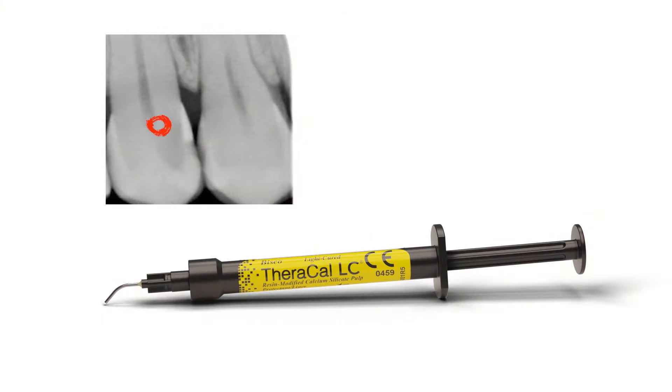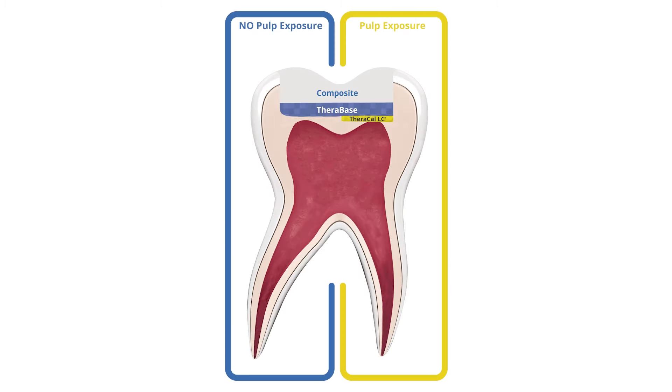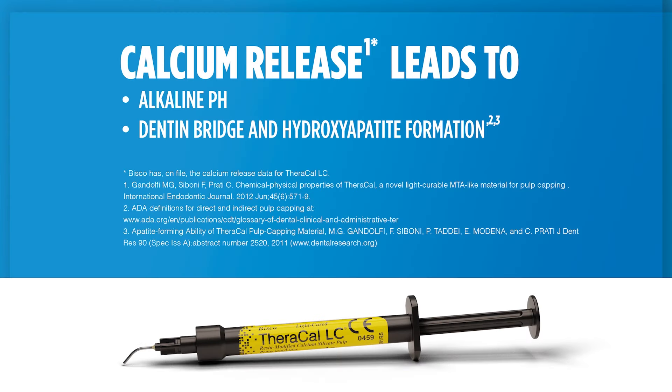We're going to use TheraCal as a deep liner, and we can use it for both direct and indirect. We can place it right over the pulp if we had an exposure and it's asymptomatic, and also half a millimeter from the pulp when we're removing decay. The reason we're using it is because it has an alkaline pH, it creates a dentin bridge over time, and it helps with hydroxyapatite formation.